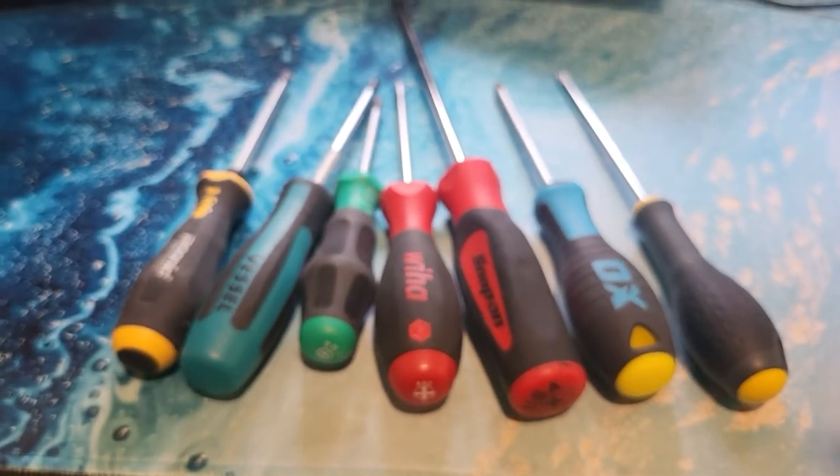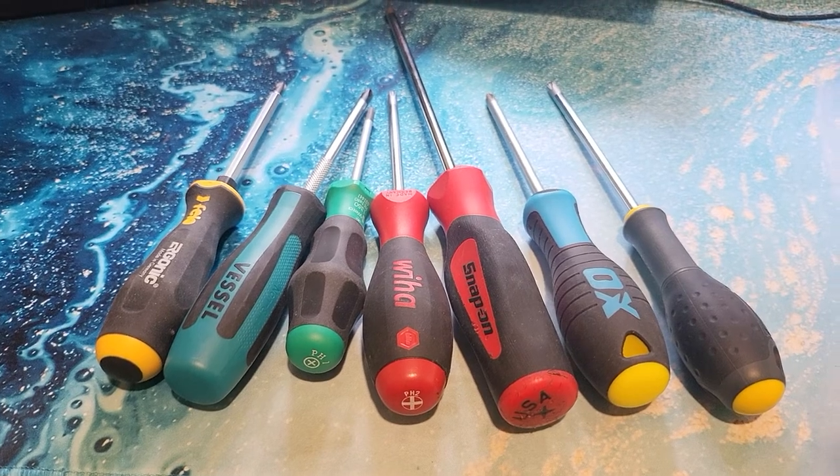So there you go. That's a video about screwdrivers, and that's me done. Bye!